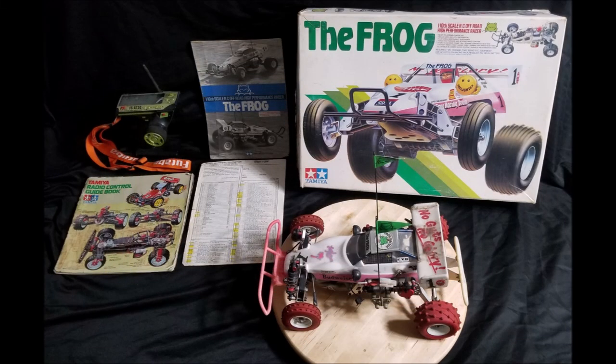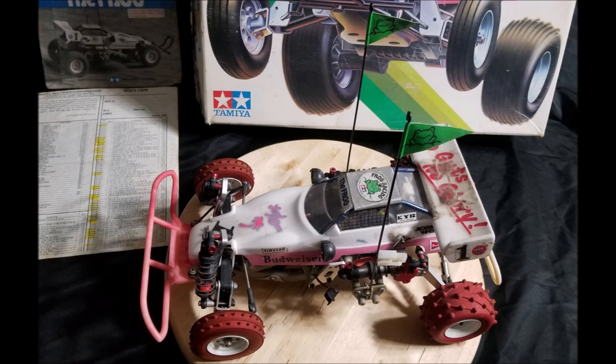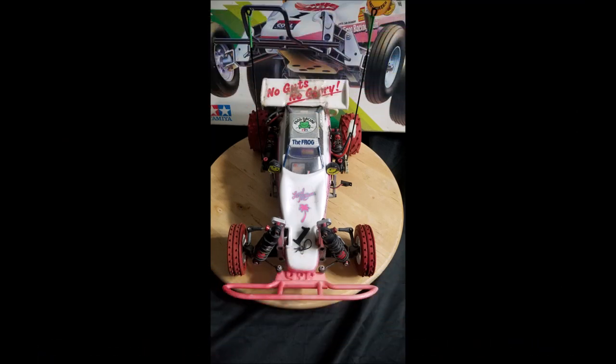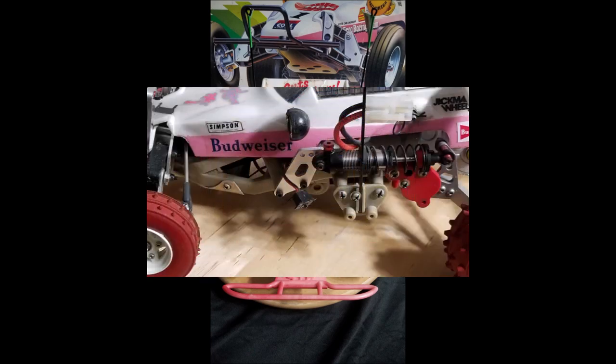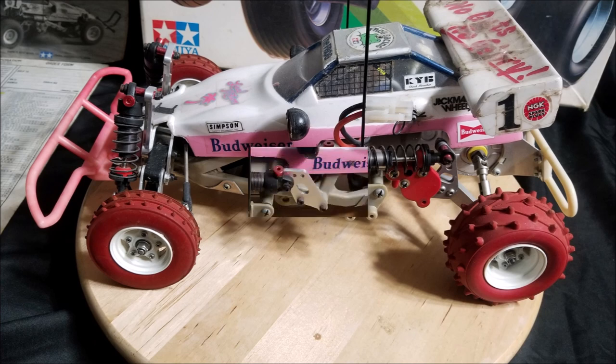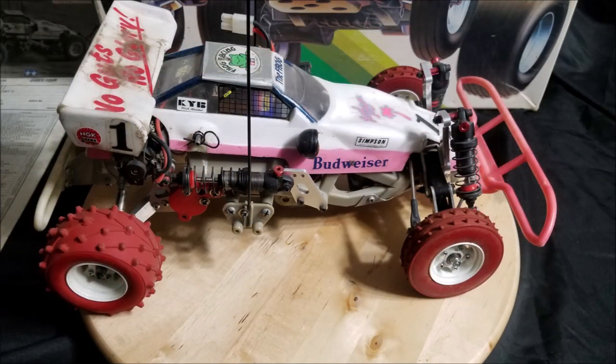The Frog — an off-road vehicle of the first rank, at a price that's reasonable and with performance that will satisfy and amaze the most discriminating competitor. A high-speed, fun-filled vehicle designed from the outset to be easy to assemble and provide long and trouble-free operation.